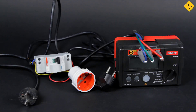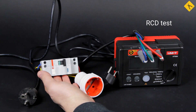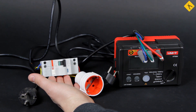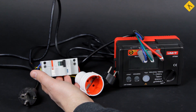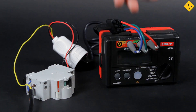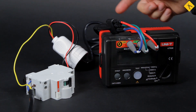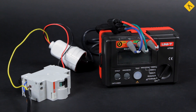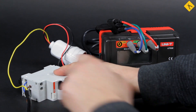And the most interesting thing: checking the residual current device. To demonstrate this feature, I have made a simple circuit with an automatic circuit breaker with RCD. Let's test its operability with the UT526 tester. I've already connected everything — the circuit breaker is connected to the power line, and its output is connected through the socket to the meter.